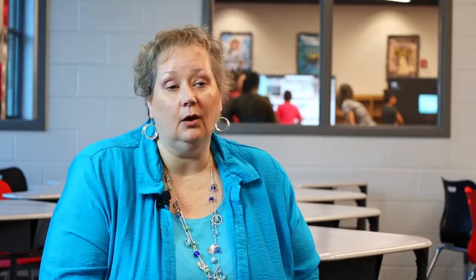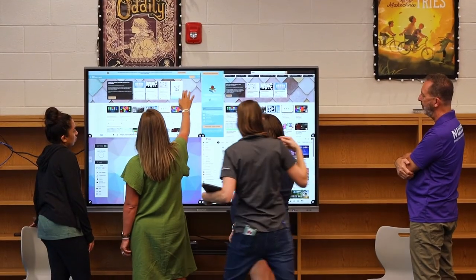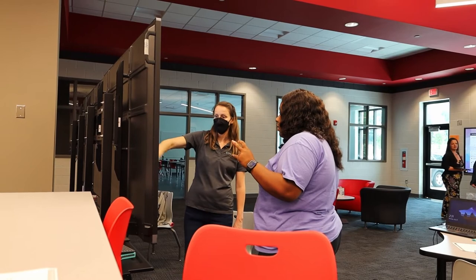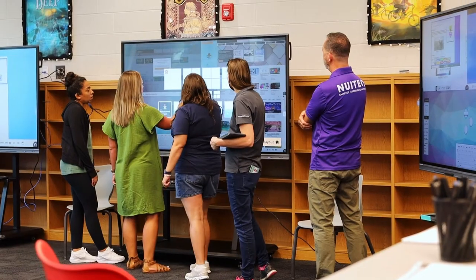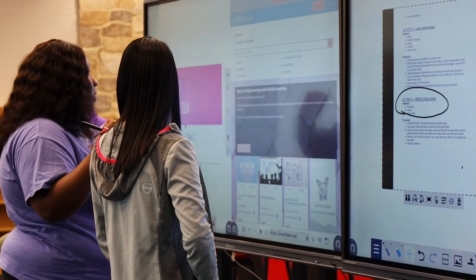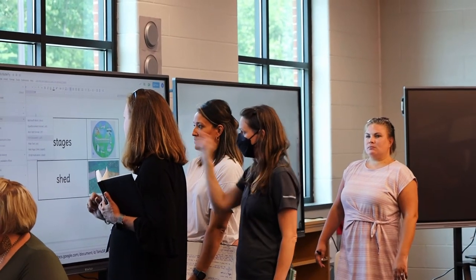I was a little intimidated before training about the ClearTouch board. I had it for a couple of months in my classroom, and I loved the ClearTouch board, but I didn't really know how to use it to its full extent. And now after this training, I feel like I can go back into the classroom and to my school and show other teachers what great applications it has, how students can use it to create and how teachers can use it to teach.